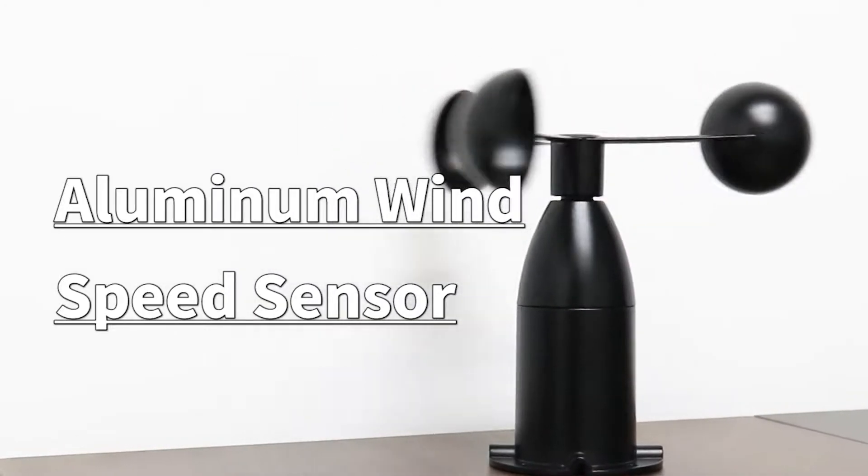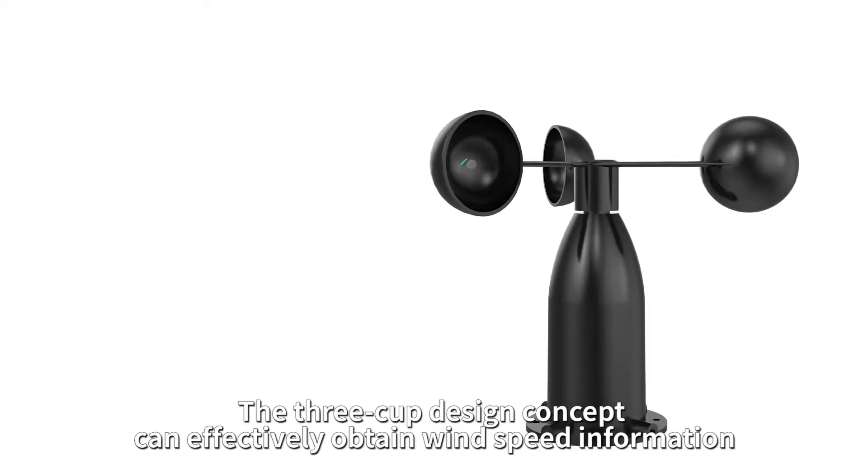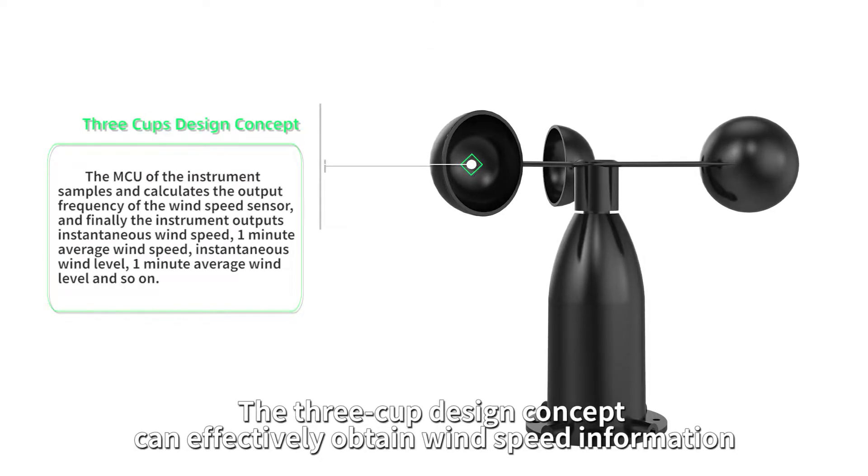Aluminum Wind Speed Sensor. Compact and lightweight, easy to carry and assemble. The 3-cup design concept can effectively obtain wind speed information.